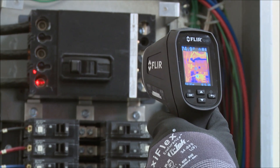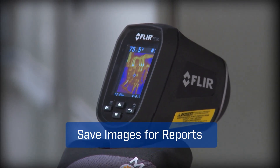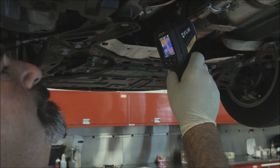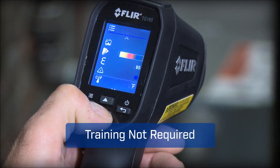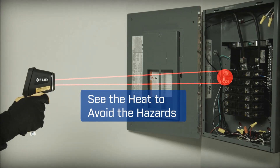A pull of the trigger lights up dual lasers to help you frame the target area and lets you save images and temperatures to document evidence. With a tool this easy you'll get more done and trust you didn't miss anything critical. The TG-165's intuitive buttons and icons keep it simple — no need for special training.